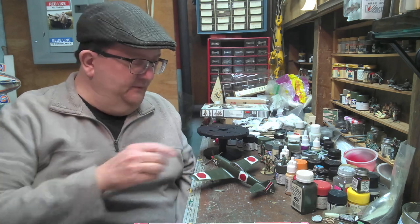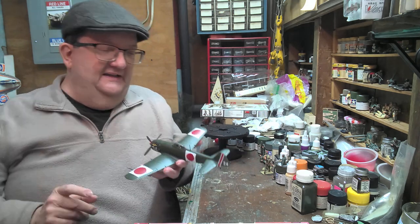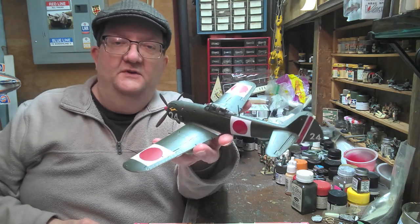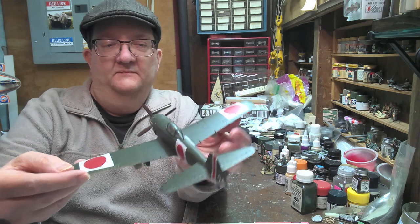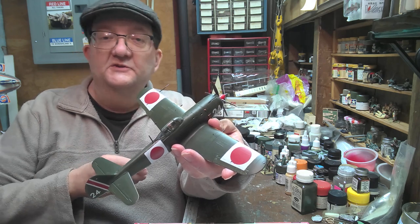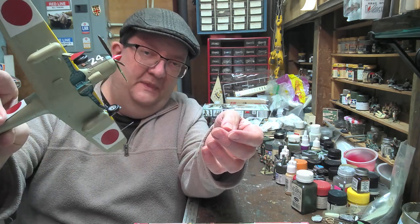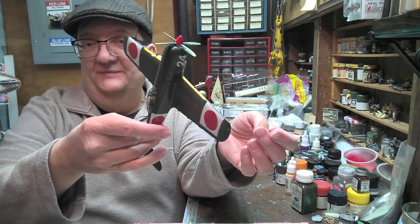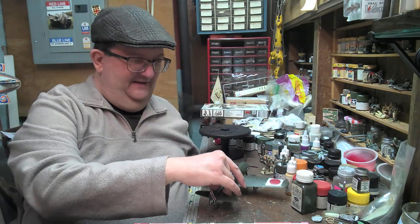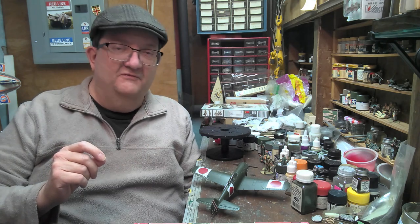Hello and welcome to another model building workshop. Today we're going to be looking at the Japanese Nakajima KI-84 Hayate, allied nicknamed the Frank. This is a Tamiya kit which dates back to the early 70s, probably around 1972, and it's been in production for a long time. It's still a pretty wonderful kit and a lot of fun to build. I highly recommend this one because it's fun and the price tag is still fairly low — you can get this between $14 and $17 at your local hobby shop.